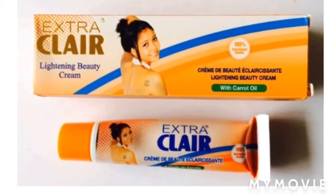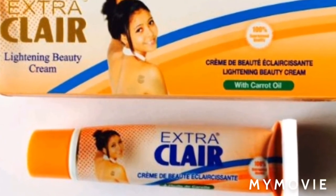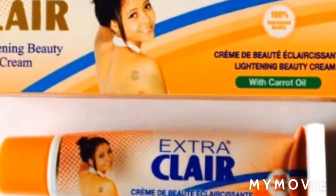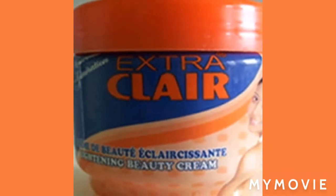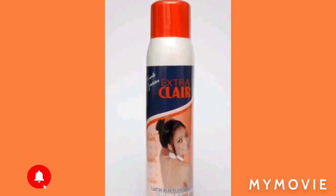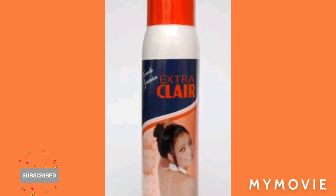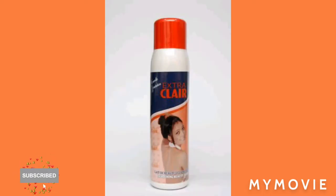So here we have the Extra Clear Lightning Beauty Cream in the tube. You're going to use this tube cream and mix it in the jar cream. Everyone knows that you have to have something like a serum, oil, or whatsoever to mix into the jar cream, because you do not want to use the jar cream without an oil or something in it — it's just not going to work perfectly. But if you want to tone your skin, you can just use the jar cream alone.